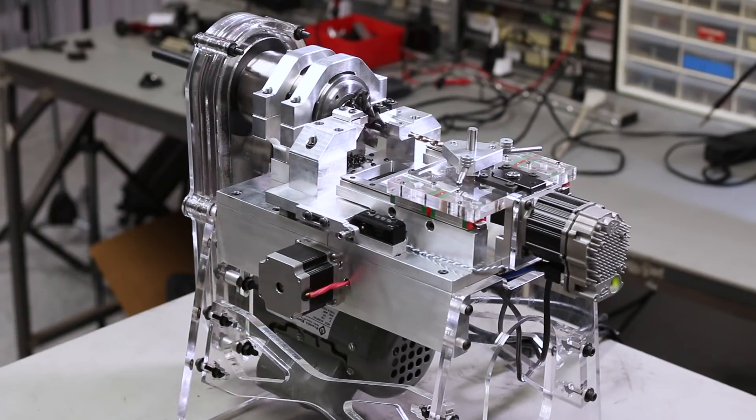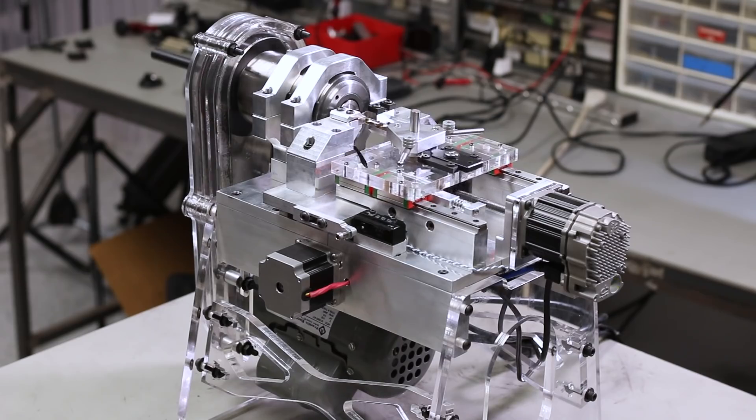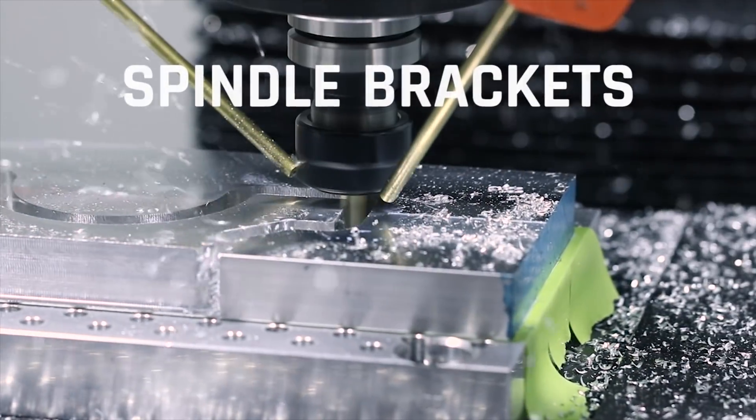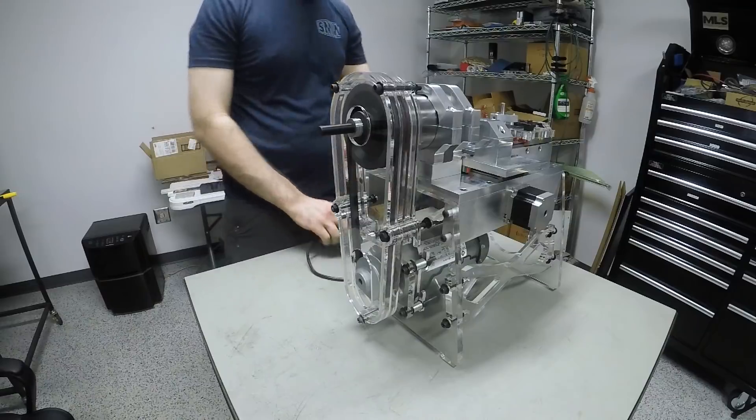Hey guys, it's Ed. This week we have the long-awaited finale of our DIY CNC turret lathe build. Spoiler alert — it actually works. All we have to machine this week are these brackets for the spindle, then it's just final assembly and setup. Welcome to another Wednesday Widget.